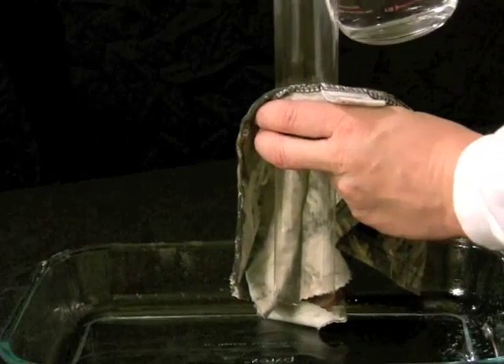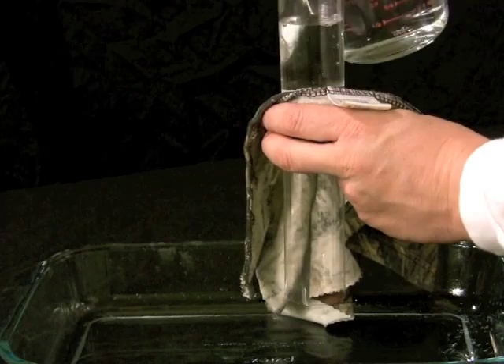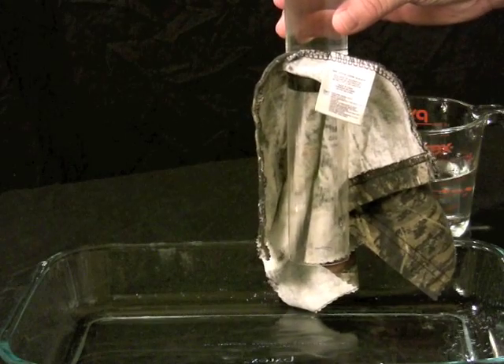Now let's take a look at our treated sample. Same scenario, we're going to pour in some water. As you can see, although it's the same exact material, after treatment this material does not allow water to pass through. In the same manner, we'll spray the fabric to simulate rain and we can see that the water beads off.